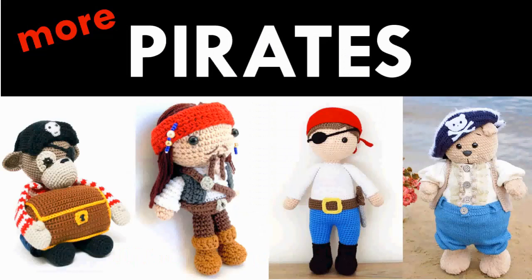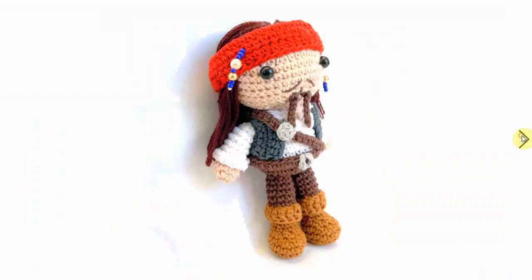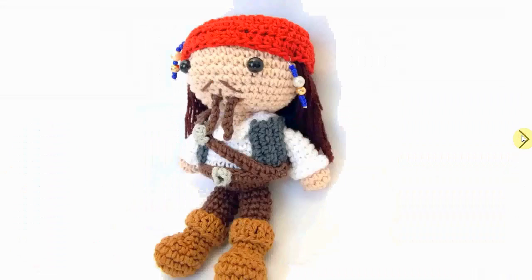Welcome to my channel! Today we're gonna talk about pirate crochet patterns, and this is the second one that I made about pirates. Do check out the first one if you want to. As per usual, you can find a link to these patterns in the description below the video. Let's kick off with this awesome Captain Jack Sparrow!